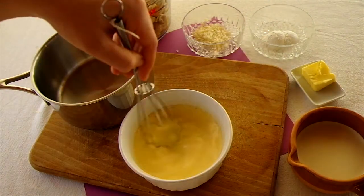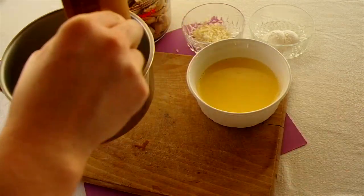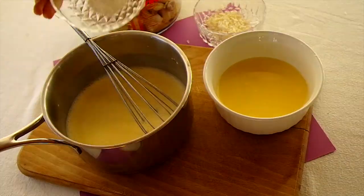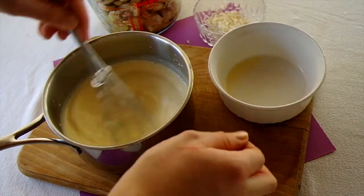Continue whisking the egg and milk together until well combined. Melt the butter in a saucepan, pour in the liquid cream, and whisk it into the butter. Then whisk in the corn flour, and gradually whisk in the egg and milk mixture, whisking continuously to avoid any lumps forming.